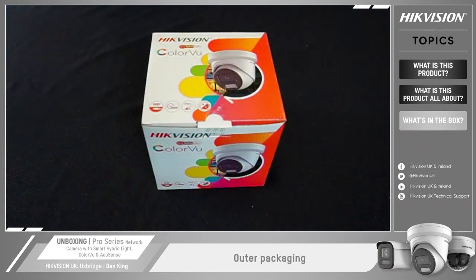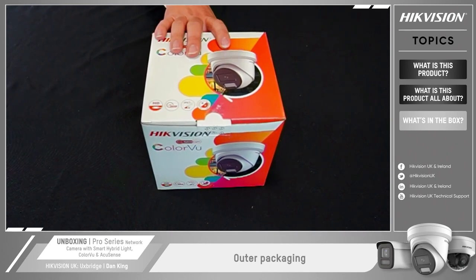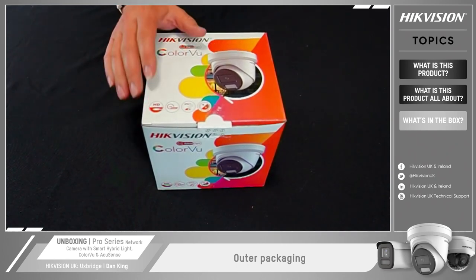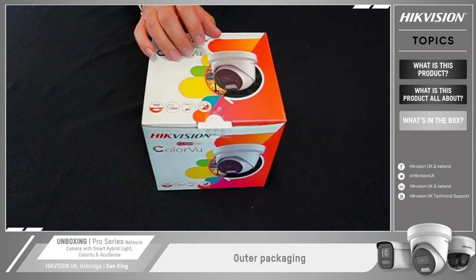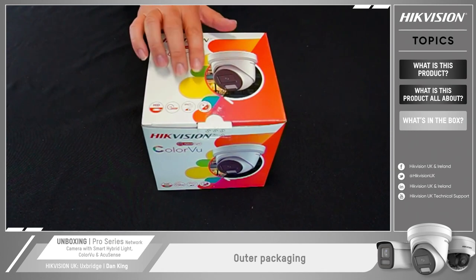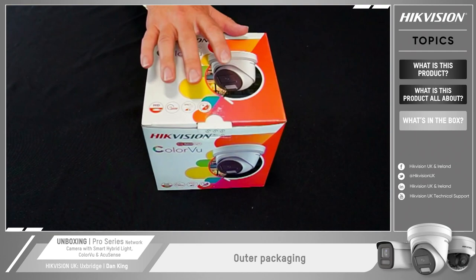Now we're going to the unboxing section. I've chosen the standard turret, which is a fixed turret camera. Before we open the box we'll look at the outside first. It has our standard signage, highlighting key technologies: smart hybrid light — so if you're going with these cameras make sure it has that on there — color view technology, and HD. This particular model is 8 megapixel, 24/7 color using the color view option, and importantly it is IP67 rated, so it's weatherproof. It is a color day-night camera.